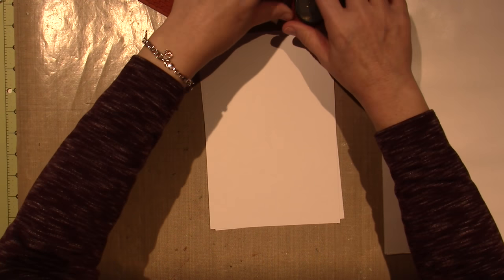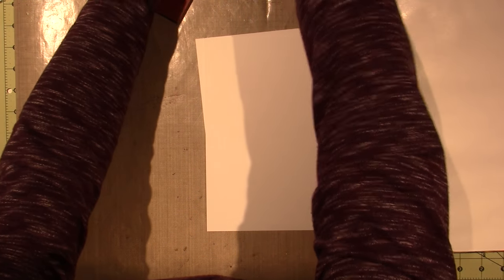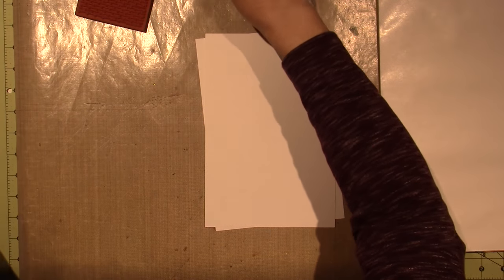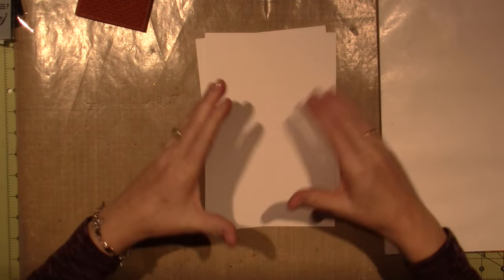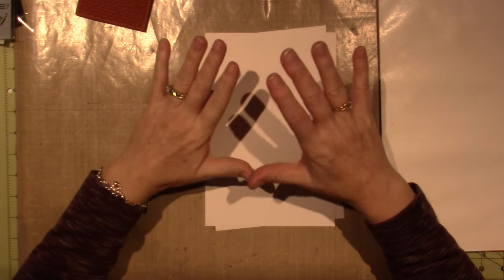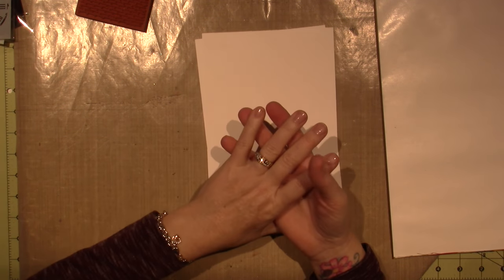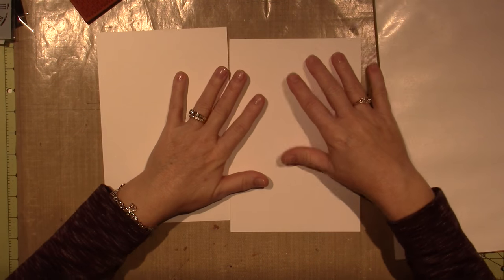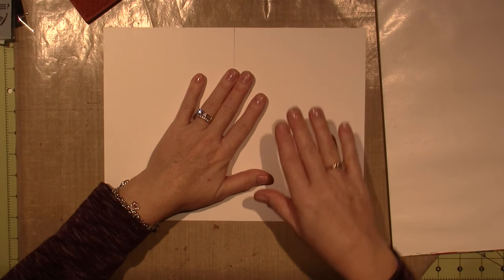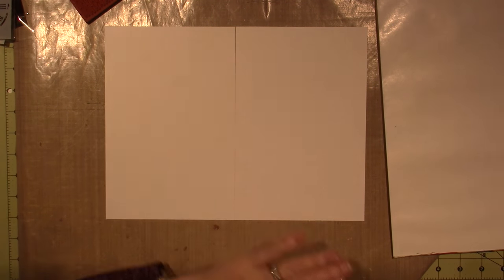My thought is, with the bricks and the clocks, I think I'm going to do 'spring is almost here, so time is passing.' The bricks are the cold of winter, but the clock represents that spring will soon be here. So I've cut a piece of mixed media paper in half.